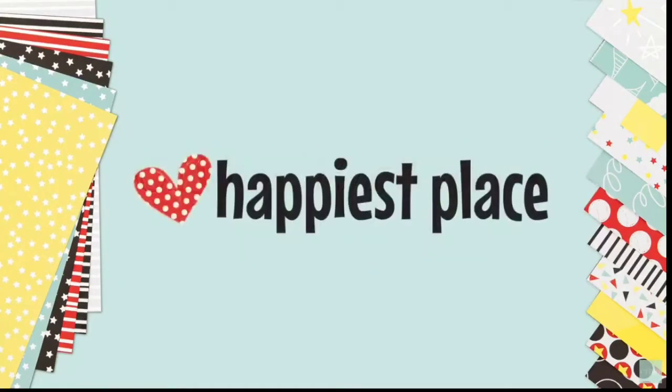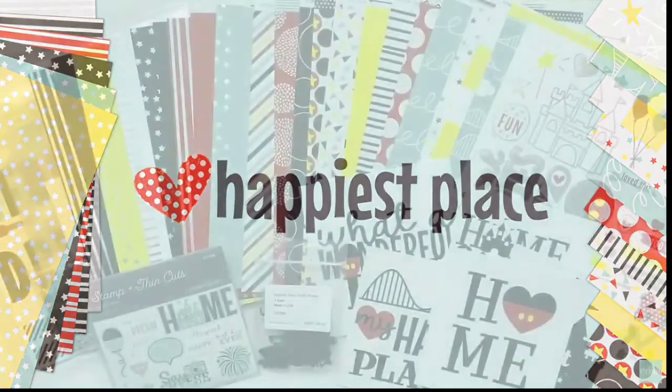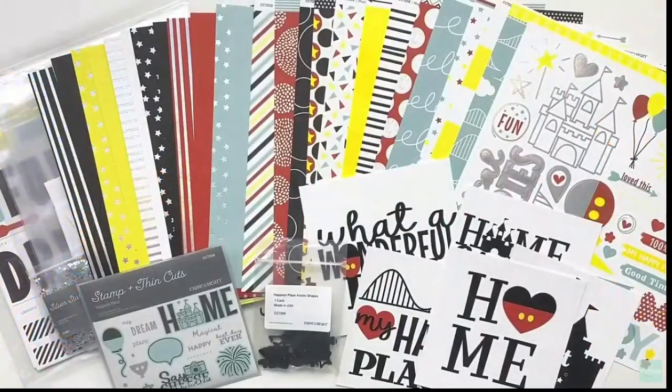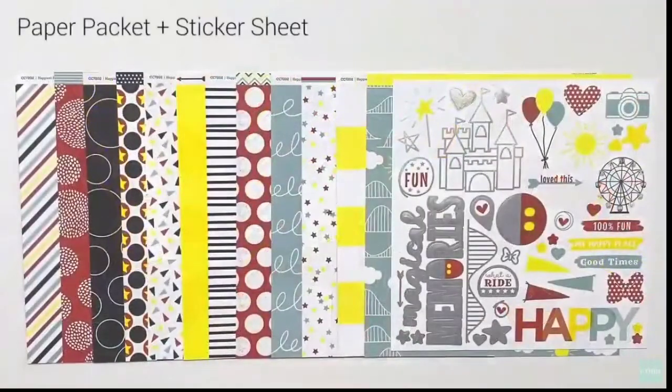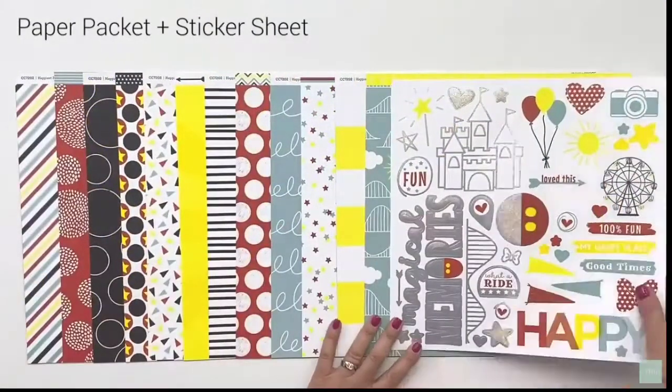Hey guys, it's Katie at scrapandkatie.ctmh.com and I thought I would show you the video that Close to My Heart just did featuring the Happiest Place special that is going on right now on my website. So here's a look.